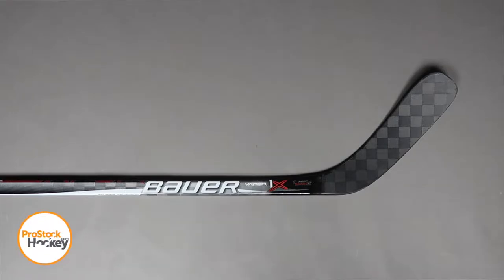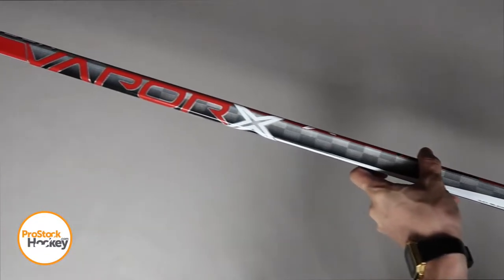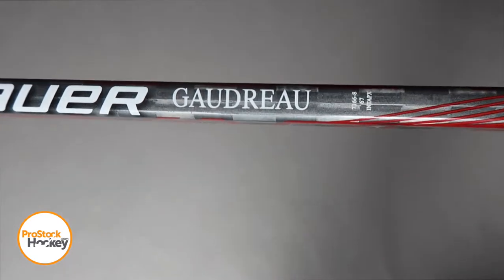Hey guys, Ken from Pro Stock Hockey here with an Overstock stick from the Calgary Flames. This is a Bauer APX dressed as a Vapor 1X, originally manufactured for Johnny Gaudreau.